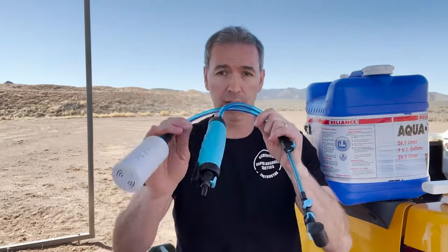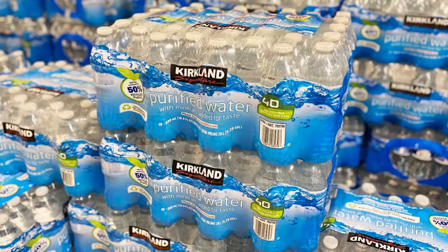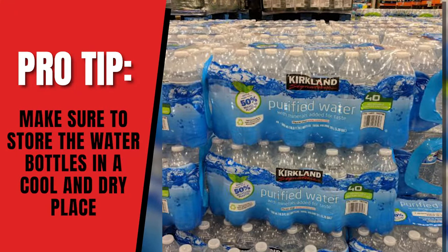The first tier of water storage is simply the bottle of water you buy at Costco. Go to Costco, buy a bunch of those cases, make sure you put it in a cool, dry place — that's a very important part — and just leave it. Don't let your kids raid and end up using it all like my kids do. That is tier number one, the simplest tier that everyone watching this can do.